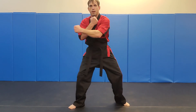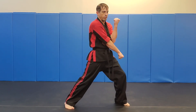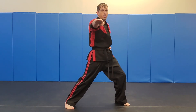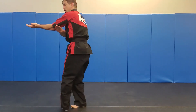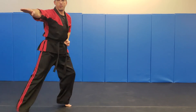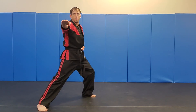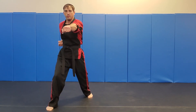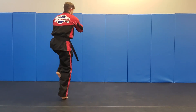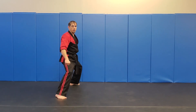Top hand circles inside, bottom hand circles outside — they switch positions as we switch our stance. I'm going to spot with that bottom hand. I spin into my inverted stance here, pivot punch, switch my stance and punch, and now I'm going to spin to the other side. I spin all the way around, step out into my horse stance and my down block.